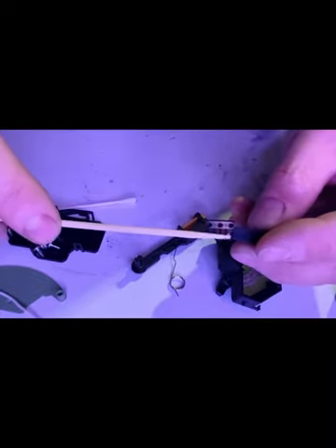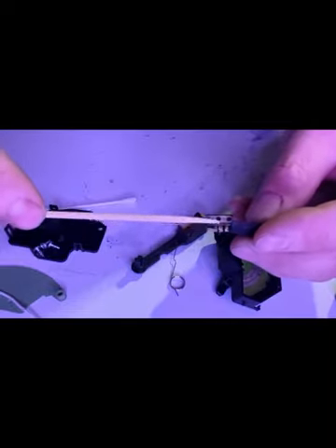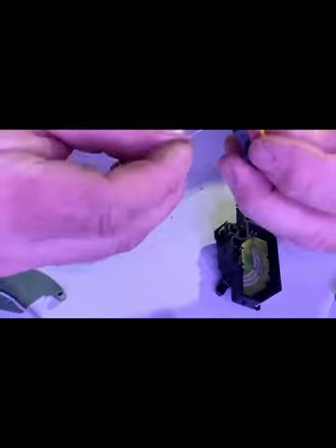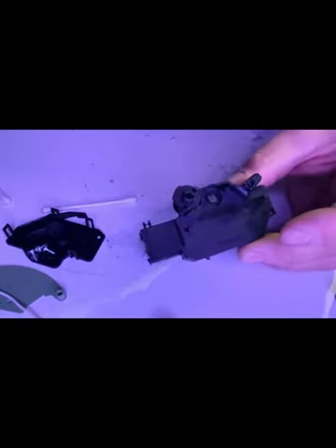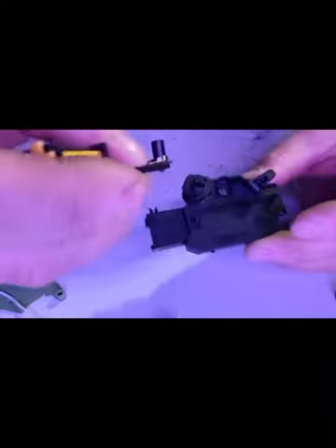Just a touch on these brushes here. Watch how your spring goes - hooks into that top slot, sits over that, and then on this side it'll just be going into this slot here. Pop it in like that.